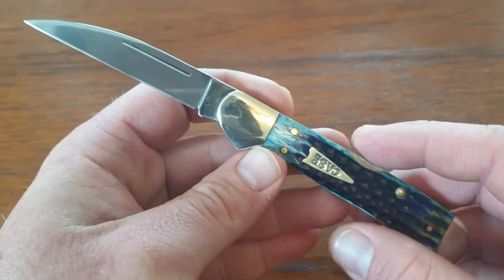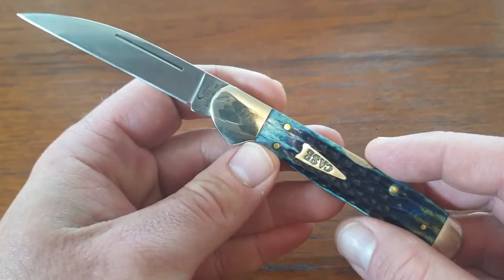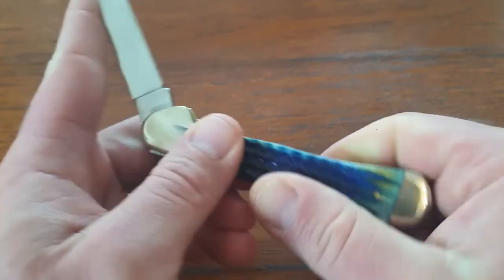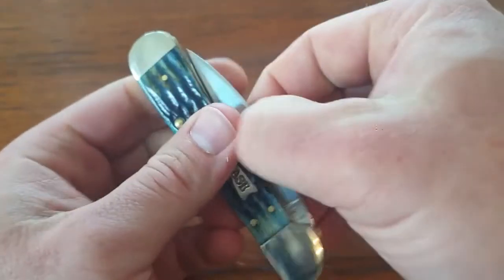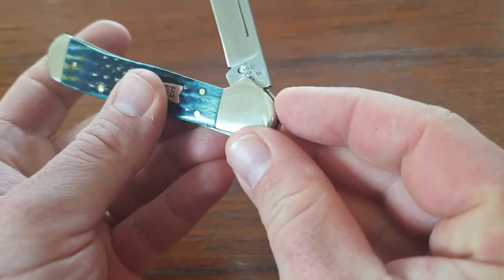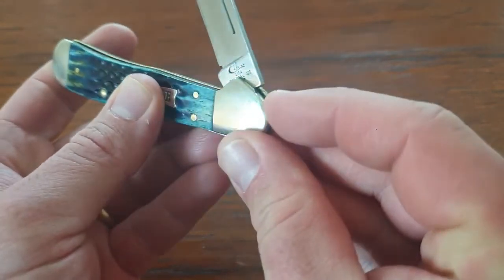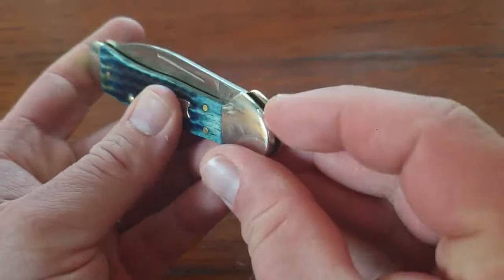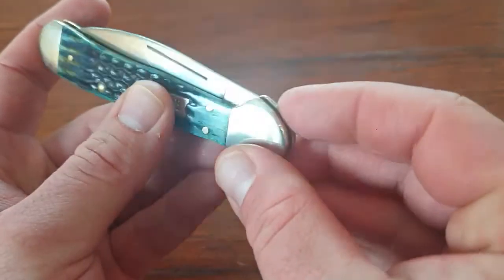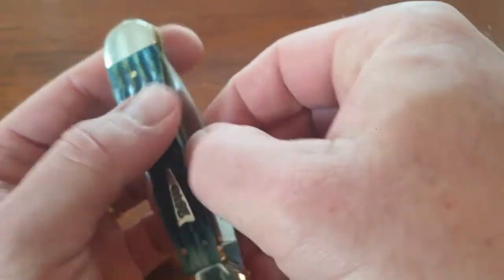Aesthetically I love this knife. Case did a really great job. I love the copperhead bolster — and if you don't know the point of the copperhead bolster, it actually acts as a sunken joint covering the sharp tang of the knife. So when it's in the closed position you have a nice smooth transition, and that sharp portion is not going to get snagged on anything.